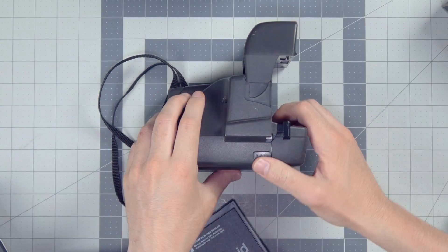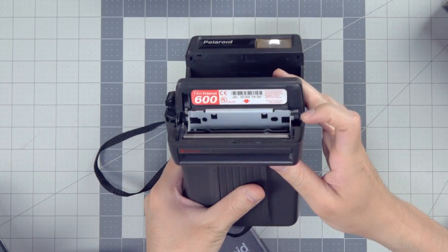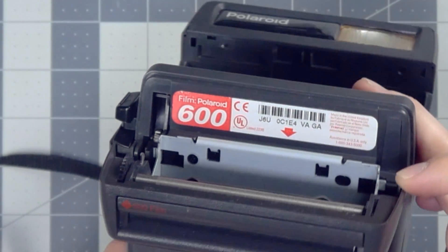There's a button on the side of these cameras to open the front. Right inside the majority of Polaroid cameras, you have the information to tell you exactly what kind of film you need to buy for this camera.